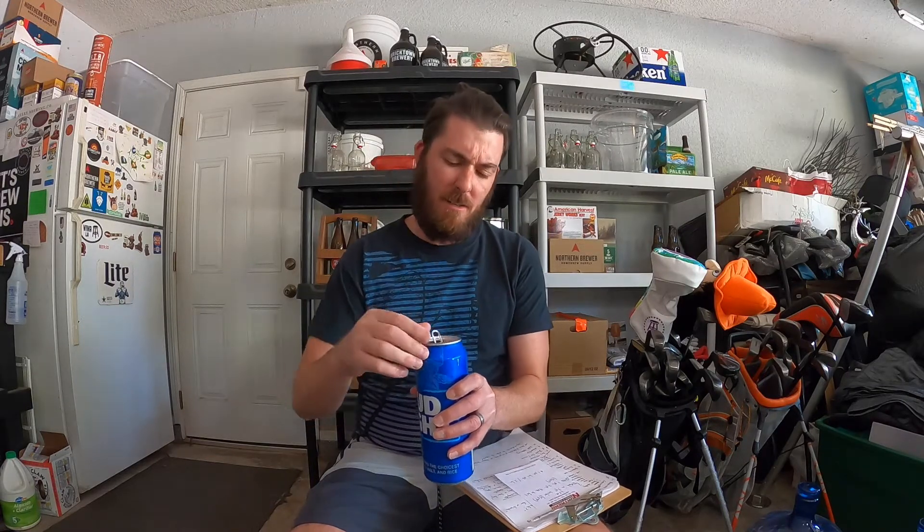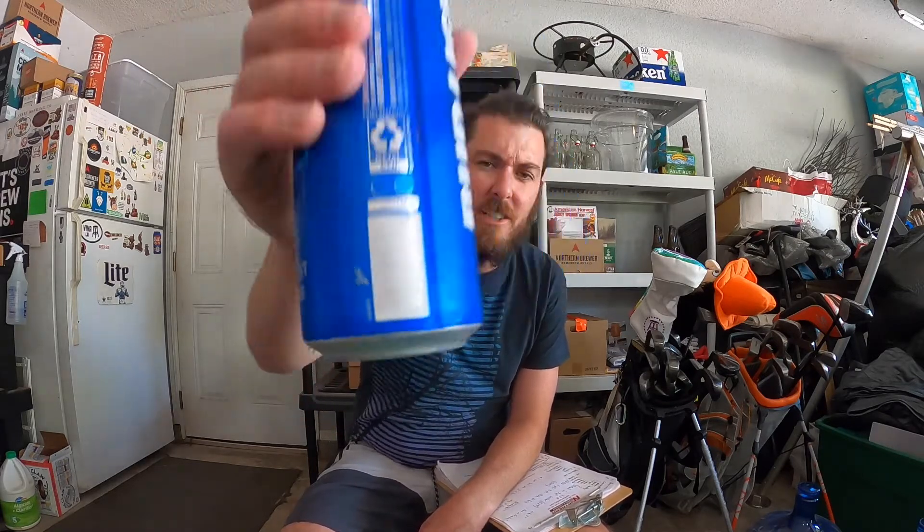What's up everybody? Bruce Cephas here. Welcome back to 24-ounce Tuesday. Let's drink a beer. Cheers.